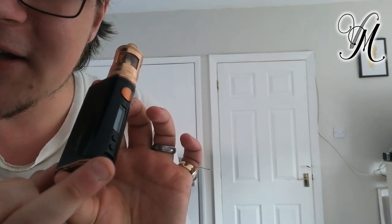So let's take a closer look. I've got the rose gold colour. The mod goes from 1 watt to 75 watts, so it's a bit more than a mouth-to-lung balloon device. Down here it's got a USB-C charger connection — USB-C port — charging at 2 amps. Which is great.